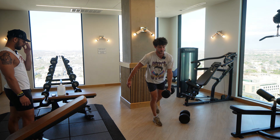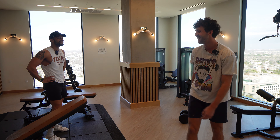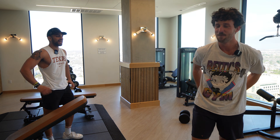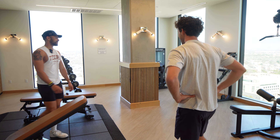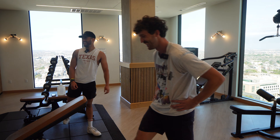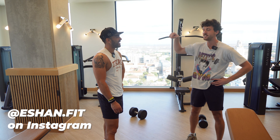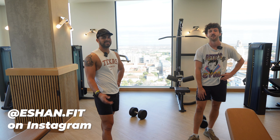That one looked pretty good. The balance is the tough part — that's tough. Yeah, when I started I couldn't do it either. But you really feel it in your glutes. You see all the TikTok girls doing these ones too. You got to follow — it's eshan.fit, yeah, E-S-H-A-N and then .fit.